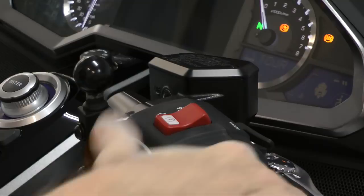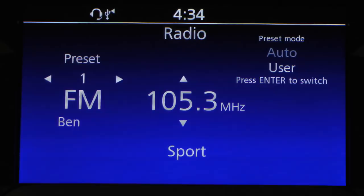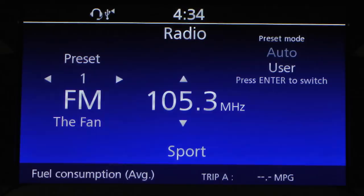There is a way to check your gas mileage no matter what screen you're looking at — whether it's navigation or, in this case, the radio. If you press the info button, you'll see a fuel consumption average for Trip A. It's not showing anything because we're not moving, but in motion it would show the average fuel consumption in miles per gallon. The Goldwing calculates this from whenever you reset the trip meter — when you get gas and reset, it starts calculating average mileage from that point forward.